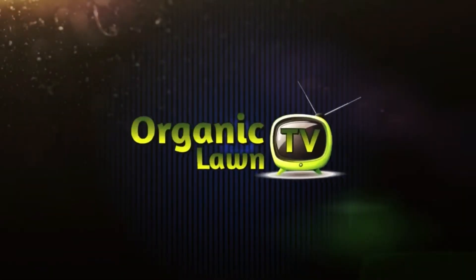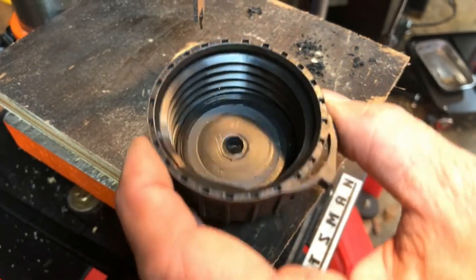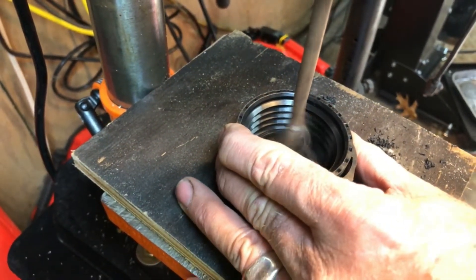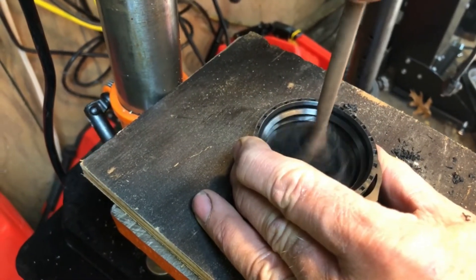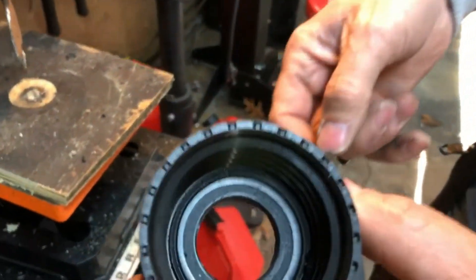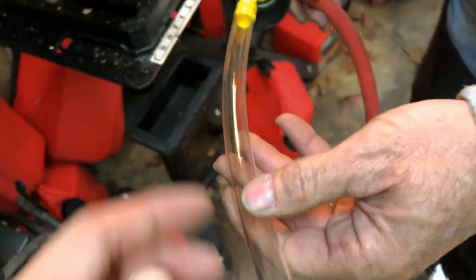We've got that lip removed and the washer is out. I'm going to go ahead and drill a hole — inch and an eighth — all the way through, straight in the center. Got our hole drilled, ready to add our Scepter Flow and Go.